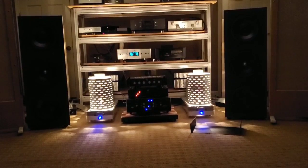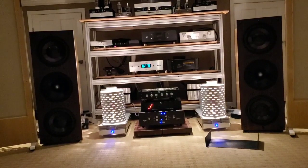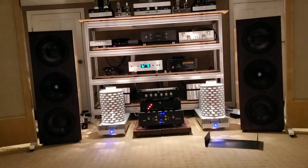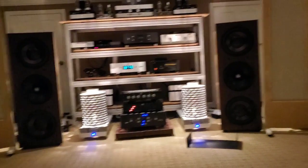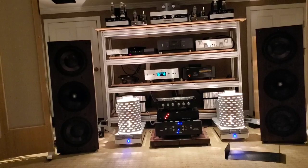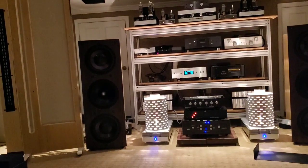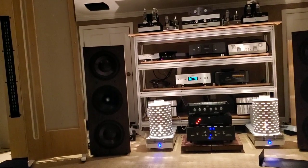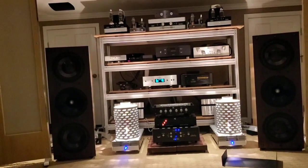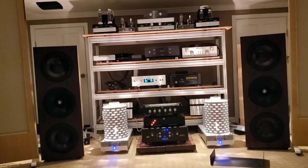I'm back now, got the mics all set to go. I picked some music that's right in the frequency area I think we're gonna be fixing, so it should help showcase any difference well. The phone is cocked off to the right a little because my earphone plug for the microphones is right behind the arm that's in the way - I'll figure out how to calibrate it.